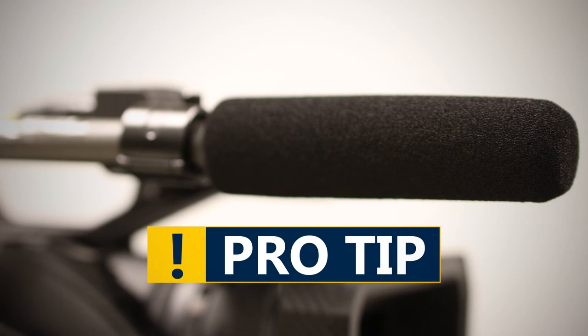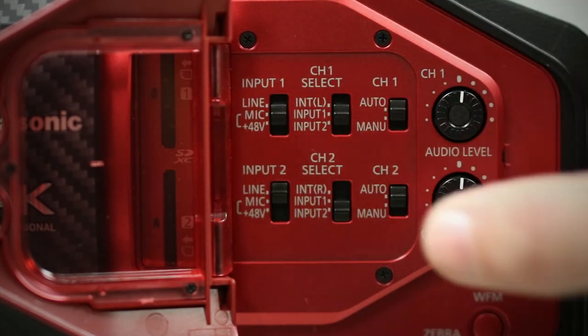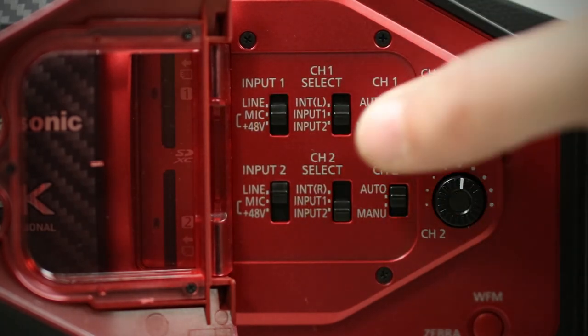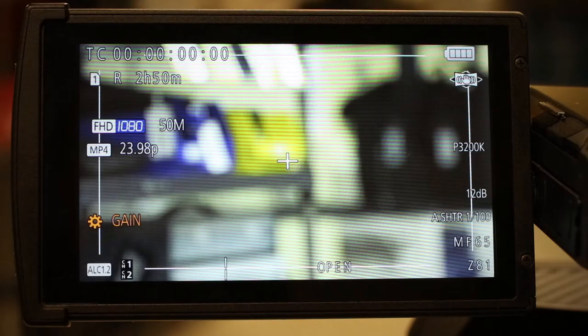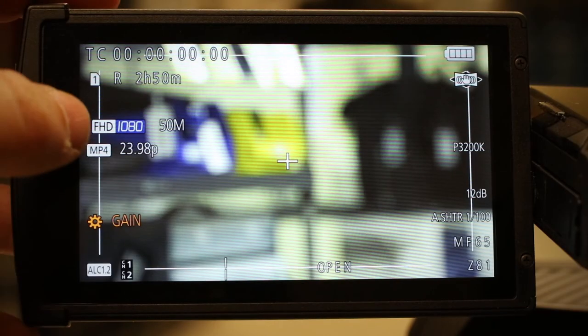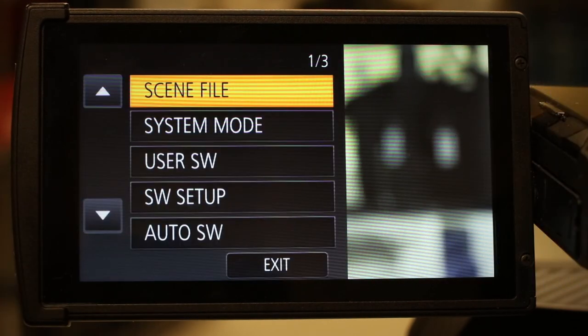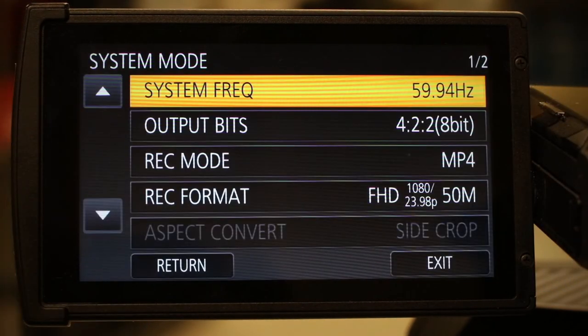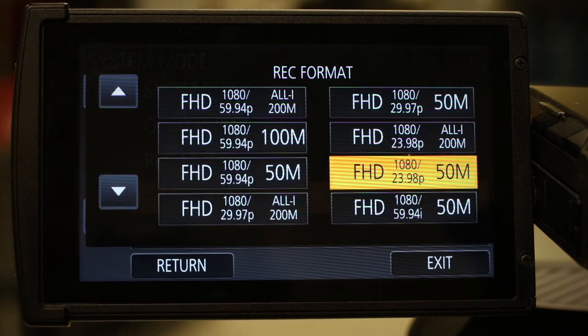Pro Tip: If using a condenser microphone, such as a shotgun or lavalier, be sure to switch on the phantom power. Mic should be used for dynamic or typical handheld microphones, and line should be used for a line input, such as a feed from a mixer. As we mentioned earlier, we only offer one 64GB SD card. To maximize your record time and transfer speed, we set our cameras to full HD 1080p. This will give you about 2.5 hours of record time.